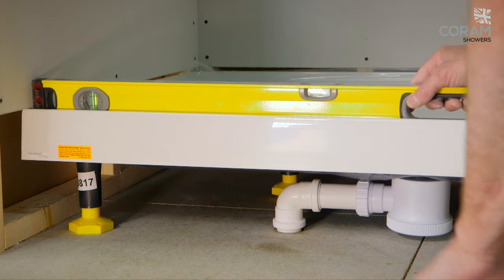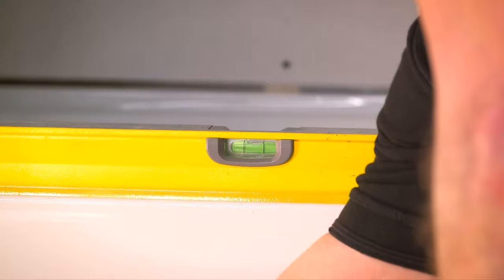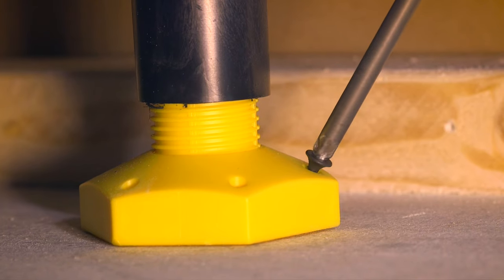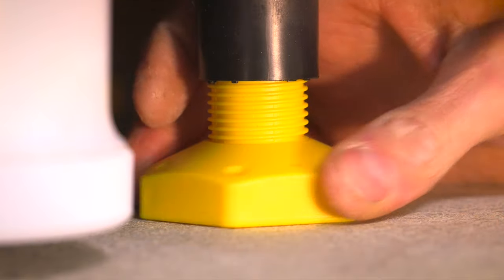To level the tray, simply adjust the hexagonal feet by hand, raising the tray if required. The screw holes are angled to make the feet easy to fix into position. Once the tray has been levelled, the centre foot must then be lowered to the floor.